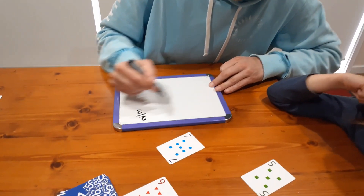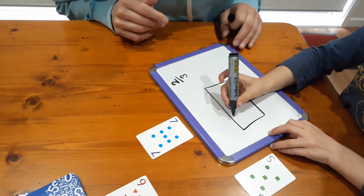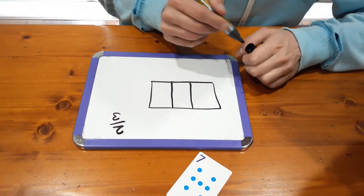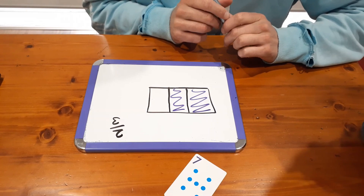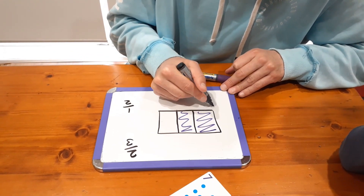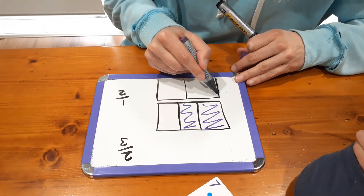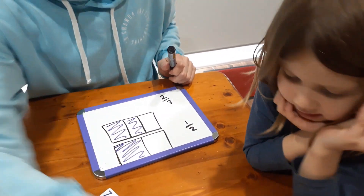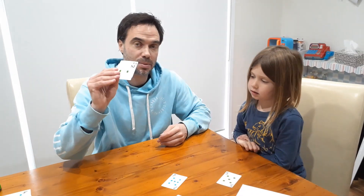So Nash, your fraction is two thirds. Can you tell me what that would look like on a rectangle? Split it into three equal parts. So maybe about there and about there — and colour in two. Now, is that bigger or smaller than a half? I'll draw a half down below with another rectangle. Which is bigger, Nash — the two thirds or the half? Two thirds. So were you right or incorrect? Incorrect. In that situation where he's incorrect, he made the fraction but I get to keep the cards.